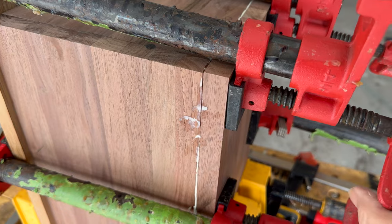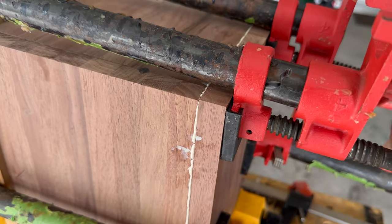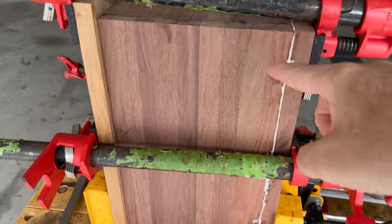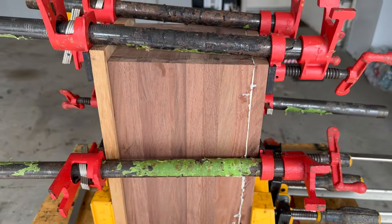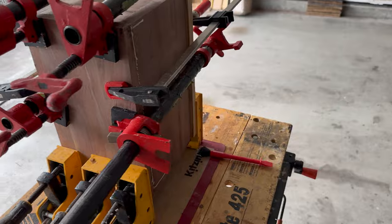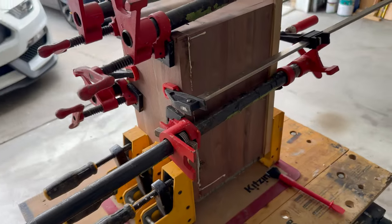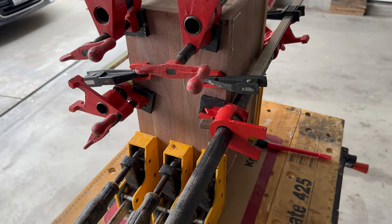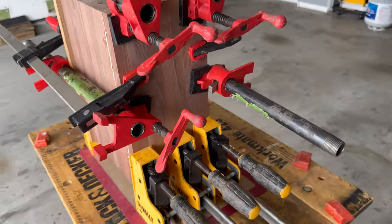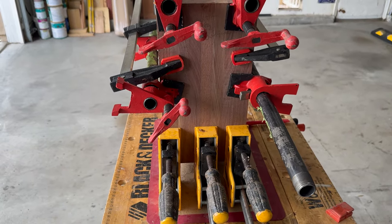This is the last set of clamps up here. You can see all the glue squeezing out, so we've got a really tight fit. I'll put a couple more in between top and bottom. We're going to do the exact same process with the front once I get it sized, but we'll do this in phases because I need to cut holes in the front for the driver holes and the vent tubes. In the back of one speaker goes the amplifier plate, and on the other it will be the terminal cups.